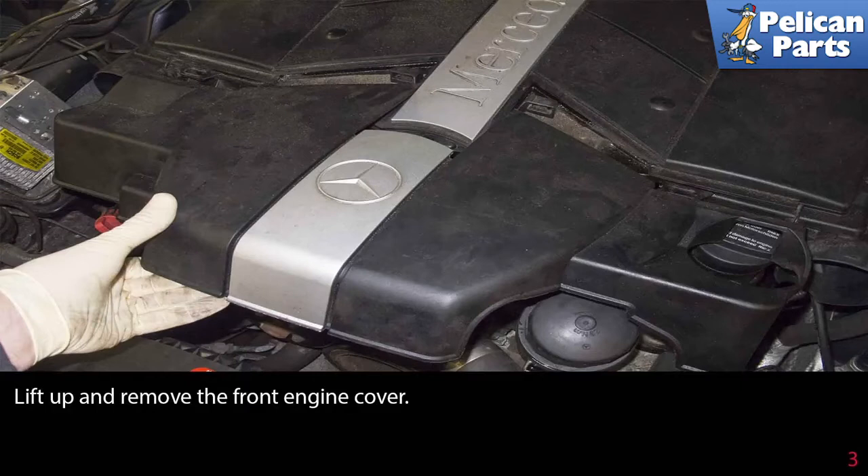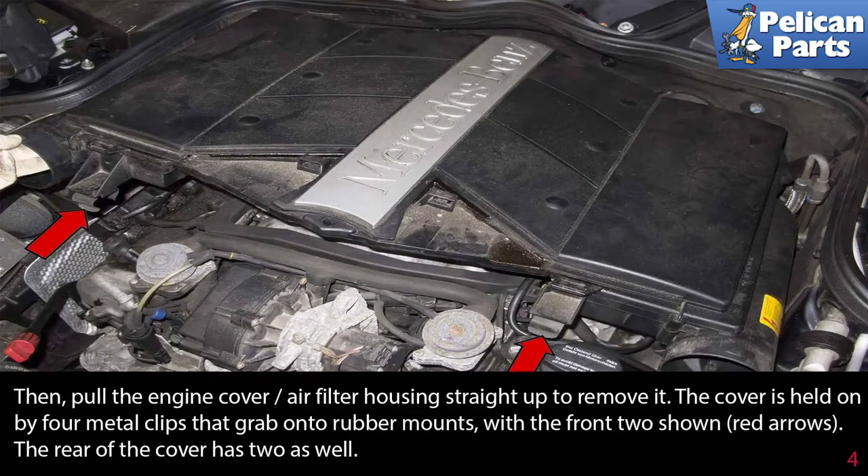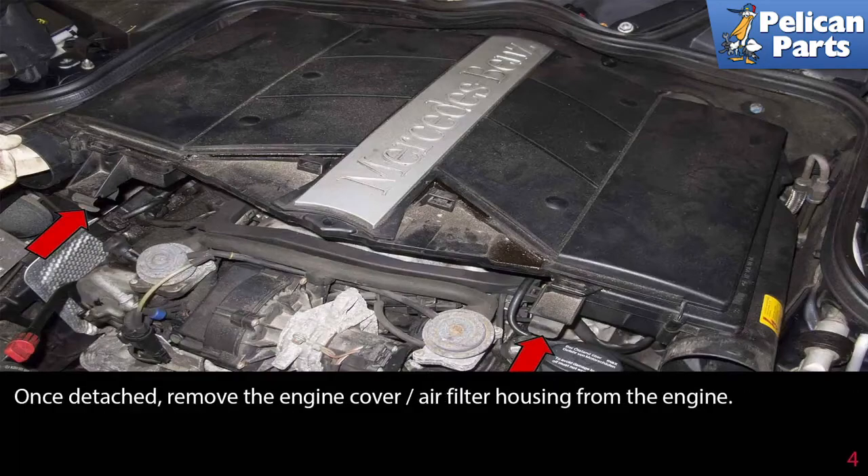Lift up and remove the front engine cover, then pull the engine cover air filter housing straight up to remove it. The cover is held on by four metal clips that grab onto rubber mounts, with the front two shown here indicated by red arrows. The rear of the cover has two clips as well. Once detached, remove the engine cover air filter housing from the engine.